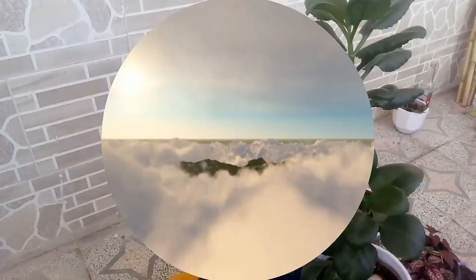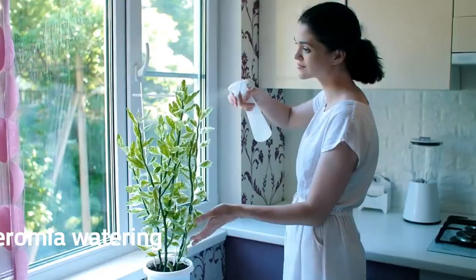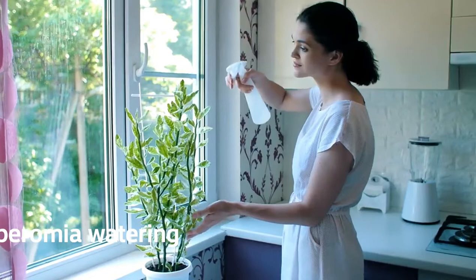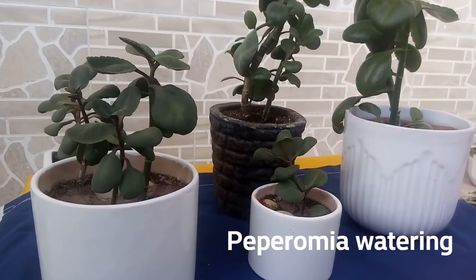Number two is Peperomia watering. This plant can hold moisture; Peperomia don't like to be kept moist. Misting your Peperomia isn't a good idea. Follow a watering plan: when two or three inches of the soil are dry, give it a drink. If the soil feels moist, don't water.